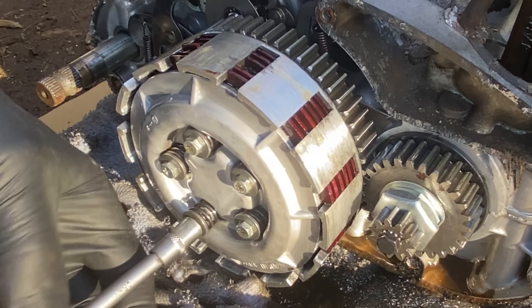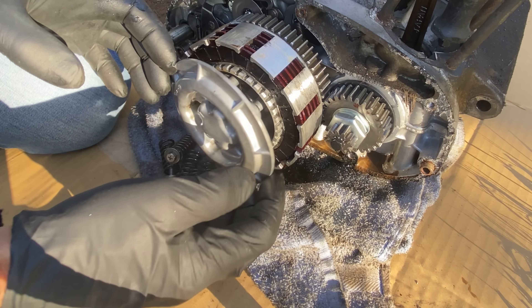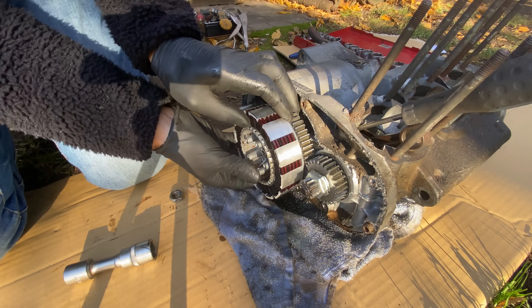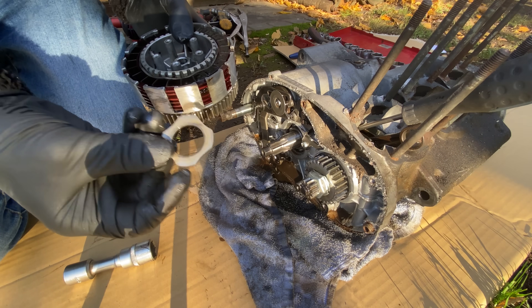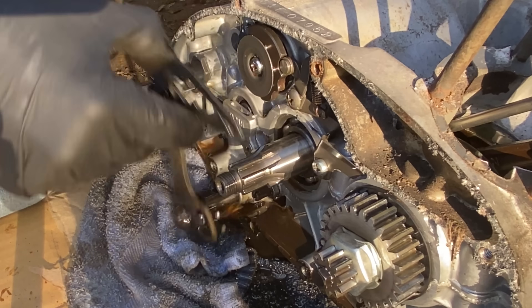The next thing I do is remove the clutch pressure plate retaining screws. My impact drill makes light work of undoing the centre nut, then the clutch simply pulls off the main shaft, followed by the gear selector shaft which just pulls out through the engine.